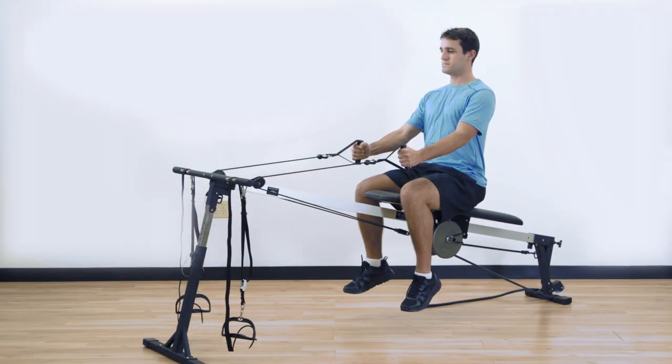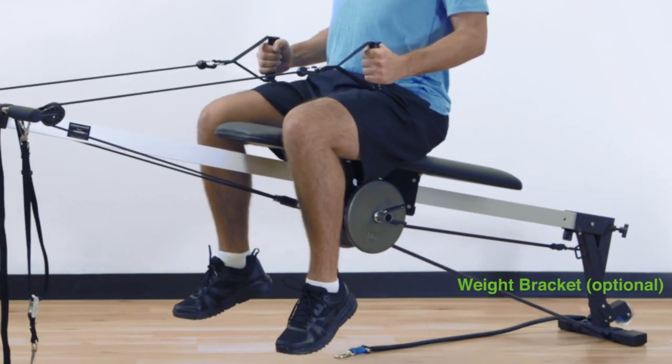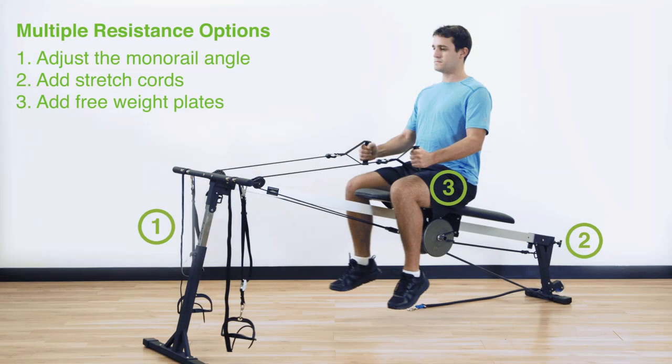This action forces you to control the motion using the legs and core muscles to decelerate, strengthening and protecting the ligaments and joints. Another way to increase resistance is to add free weight plates to the optional weight bracket that mounts to the seat carriage. You can also wear a weighted vest, and of course you can combine these methods to find just the right resistance challenge for each exercise.